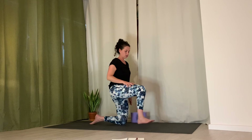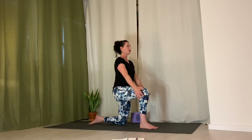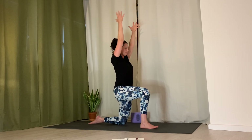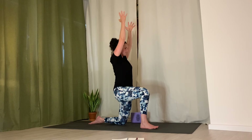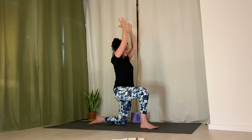Right leg forward, left knee is to the ground — make sure you have a stable base. Inhale, arms up. Exhale, twist: left arm forward, right arm back. Inhale, arms up, expand ribs. Exhale, twist to the side. Continue alternating — reach out through active hands, spread the fingers. Inhale, arms up. Exhale, twist. Then bring arms down.